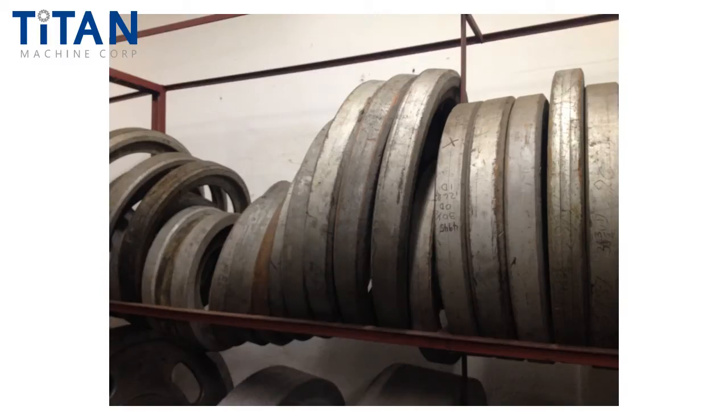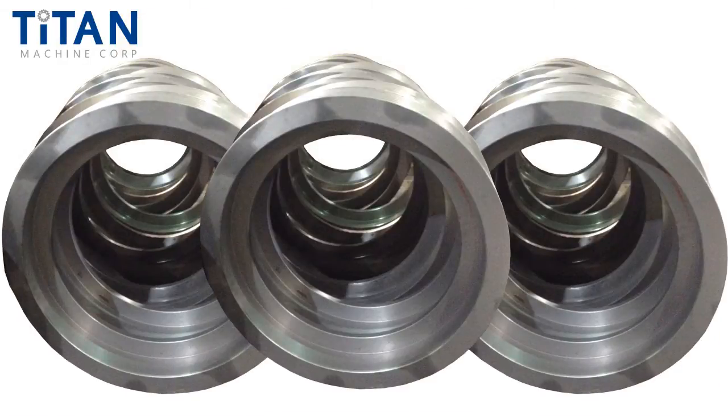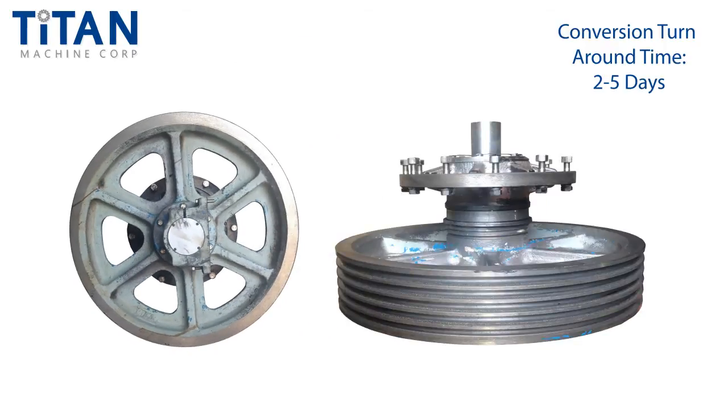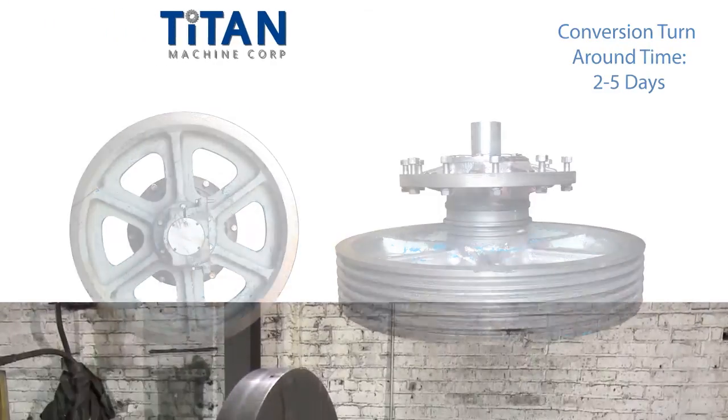We have amassed hundreds of patterns, allowing us to stock castings to dimensionally suit nearly any OEM non-demountable design. Oftentimes we can convert — or re-rim, as it's often called — your spider assembly in just a few days. In this highlight video, we showcase the basic steps in our process.